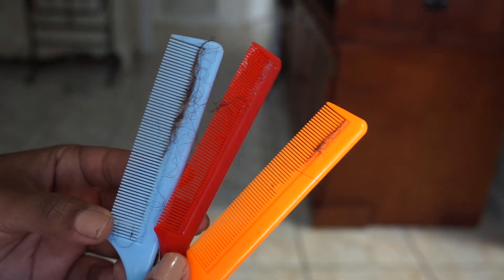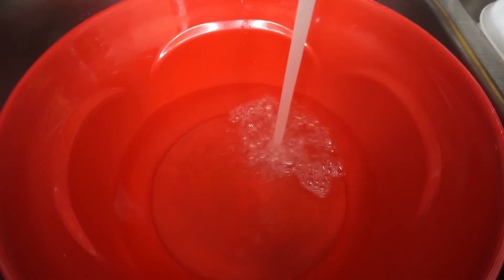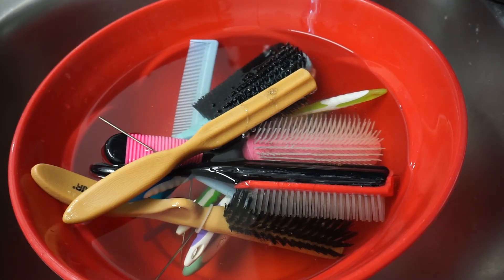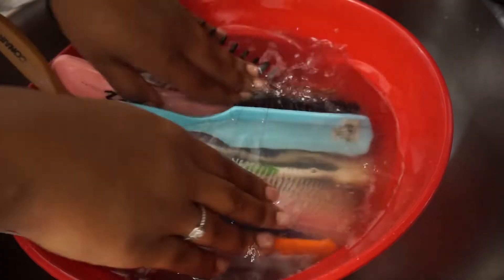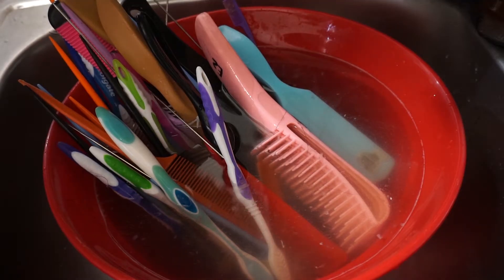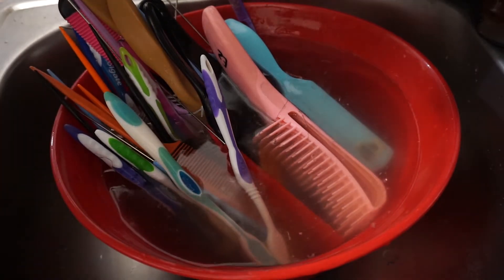I do the same thing with my combs, just removing all of that hair. Then I head over to the sink and use a plastic bowl to soak my brushes and combs. I add some apple cider vinegar — apple cider vinegar contains alpha hydroxy acid, which is a natural exfoliator that helps break down product buildup from the brushes and combs. I also use hot water when soaking because that helps the product buildup break down a lot faster. As you can see, the water is filthy because these brushes and combs were disgusting.